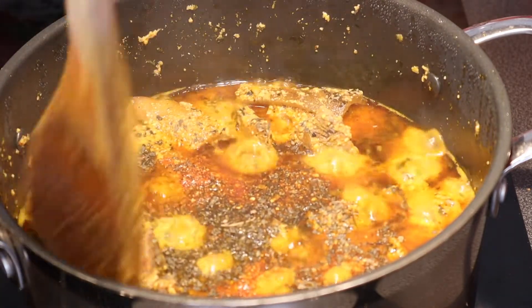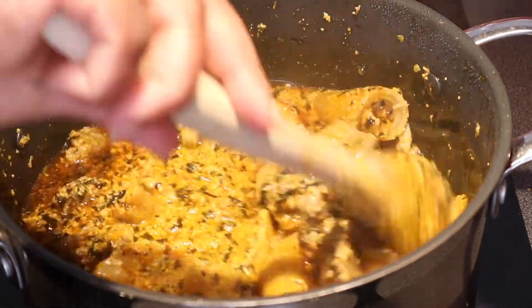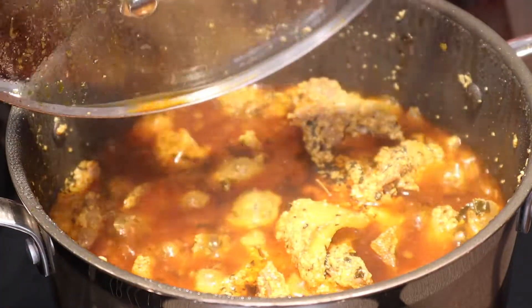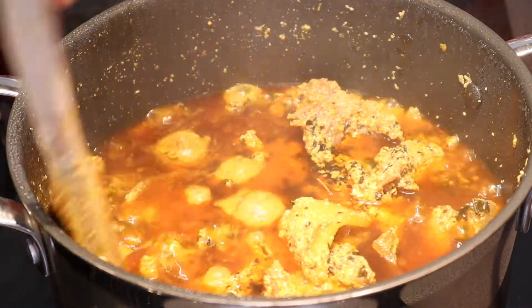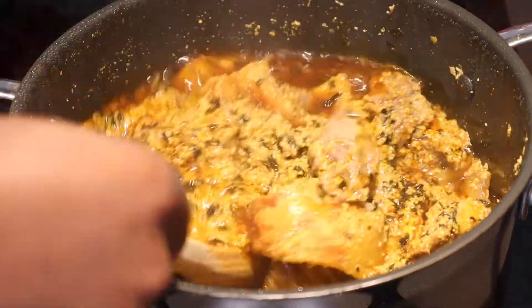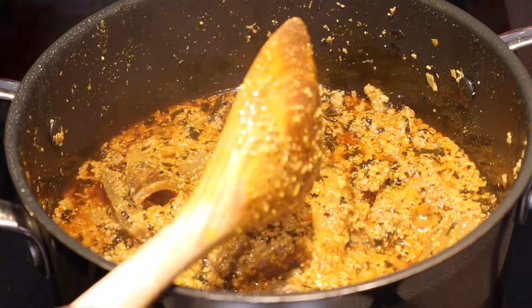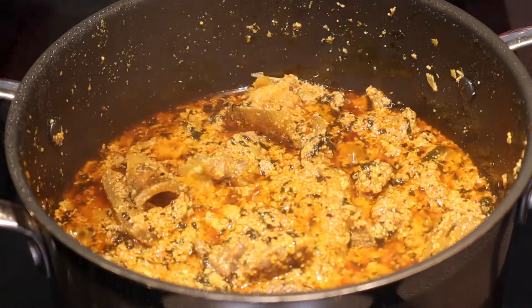We'll give it a stir. I'm going to cook it like this without adding any water. I haven't added my fish yet. I'm going to stir it and then I'm going to add the mackerel fish — but I don't need that water inside it.